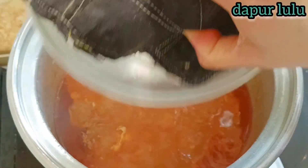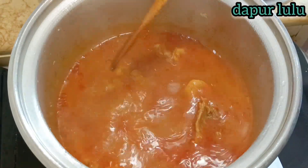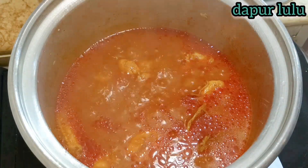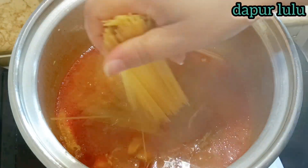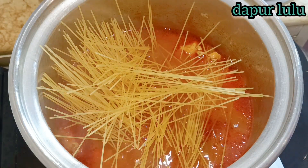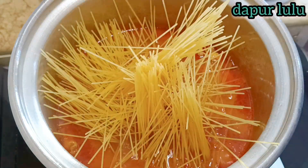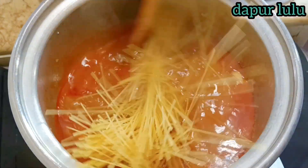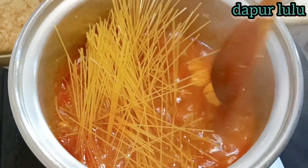Sudah mendidih ya teman-teman dan airnya sudah menyusut. Dapur Lulu menggunakan spaghetti — ada ukuran yang agak besar dan gemuk, tapi Dapur Lulu suka yang kecil. Dipotong jadi dua bagian ya teman-teman.